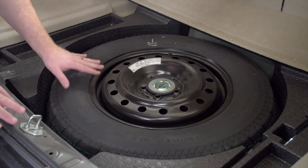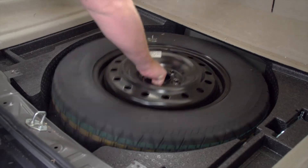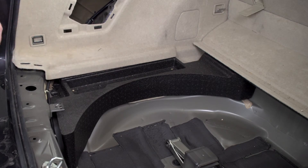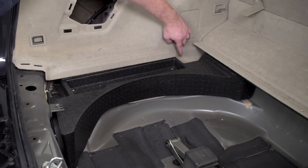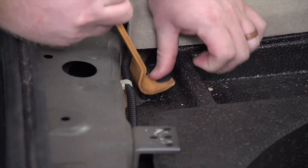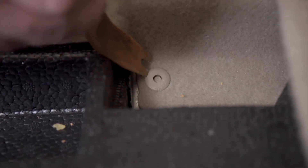Next we'll need to remove the spare tire. Then we're going to remove the foam tray on the driver's side. It's held in by a pin right here and there's a push pin in the back. We'll start with the rear pin using a trim panel removal tool. For the forward push pin, first we'll have to push the center in, and then we can go ahead and remove it.